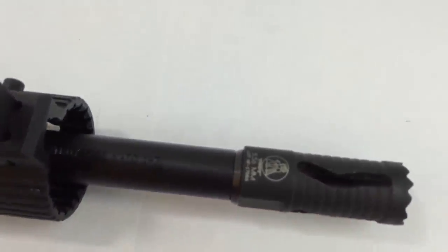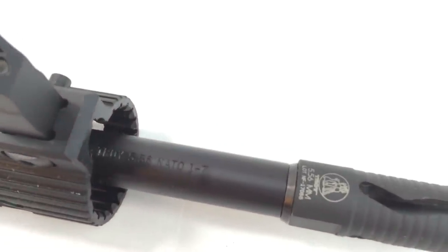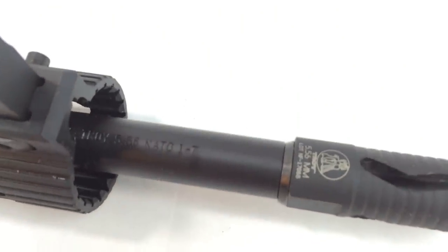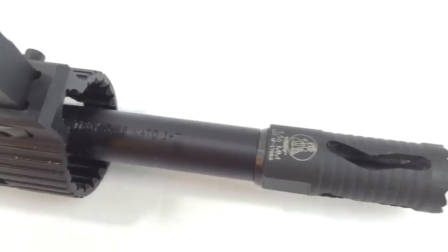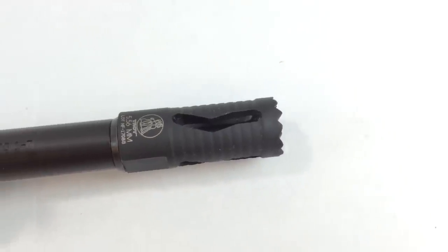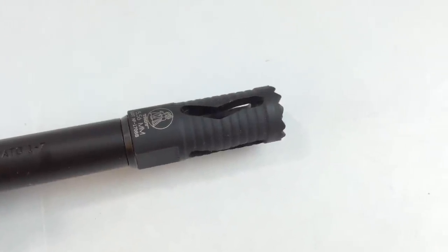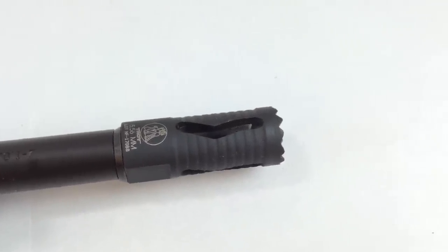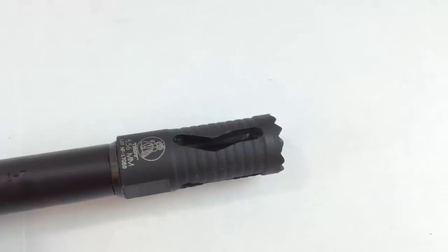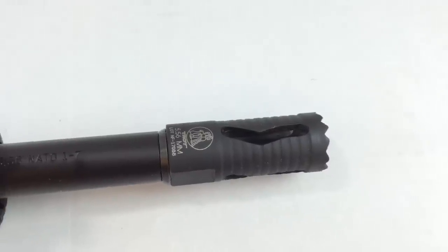Looking at the barrel markings, it says Troy 556 NATO 1-7. The Medieval muzzle brake is a nice addition — I actually have not used this muzzle brake before so I can't comment on how well it functions as a brake. On most of my rifles I run flash hiders, so this will be a new experience for me.